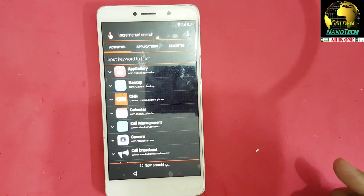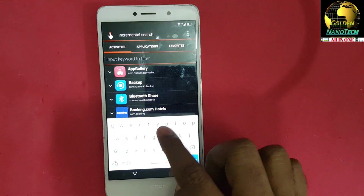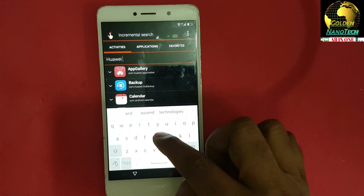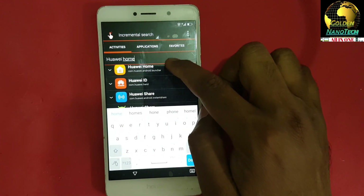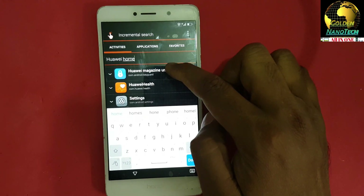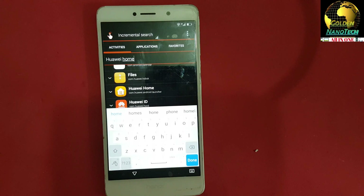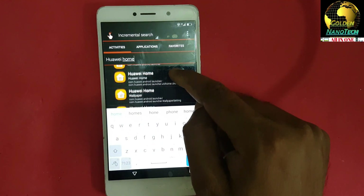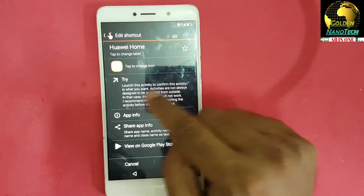You can see — type here 'Huawei home'. You can see Huawei Home appear. Select Huawei Home, the first one, and try it.